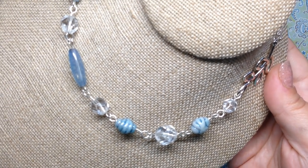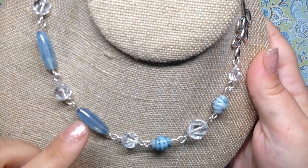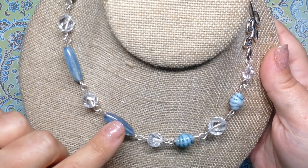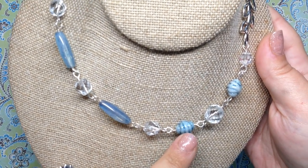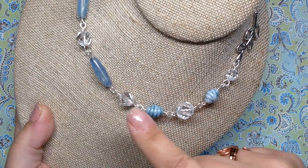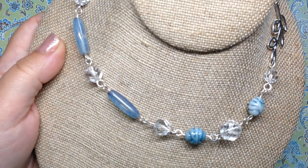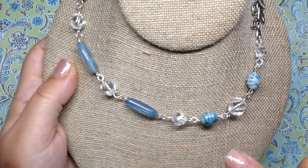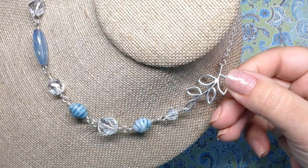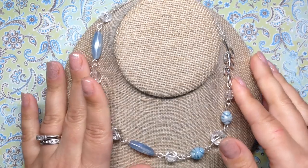I snatched up multiple strands of those because I wanted to combine them in the same necklace since they coordinated really well together. I also intermixed some clear crystal beads, and with an asymmetrical placement of a silver leaf finding, I'm really really happy with how this came out.